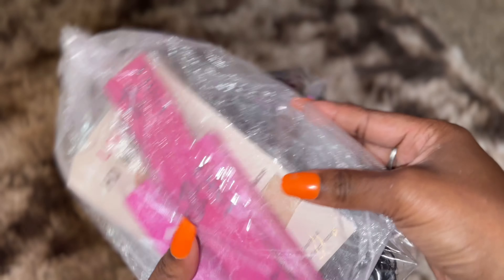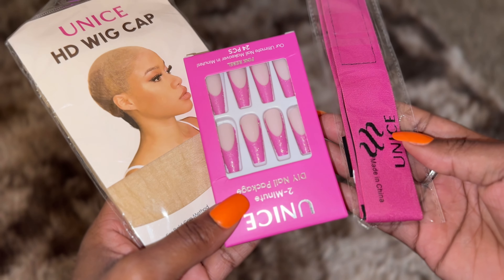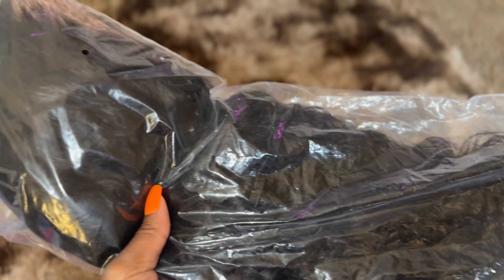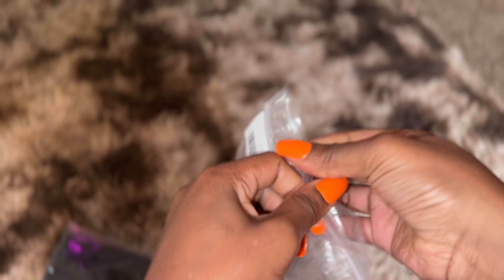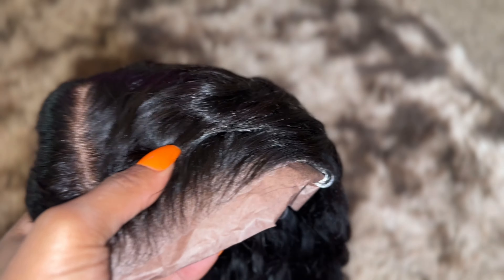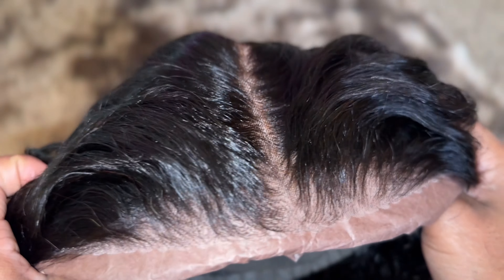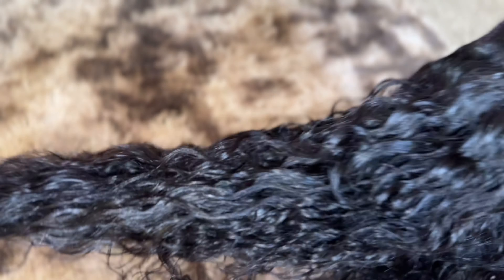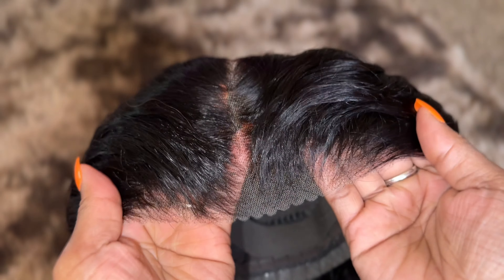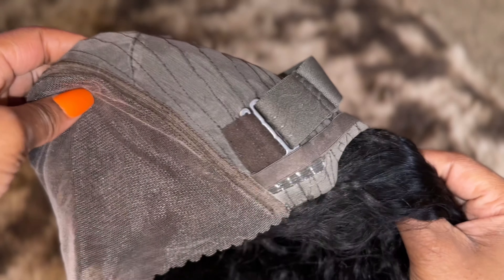Y'all already know that they sent over some goodies and everything that you need to install this wig. This is a 7x5 water wave lace front wig and 24 inches. It's the really popular Bye Bye Knots wig where everything comes pre-everything — pre-cut, pre-bleached, everything. Now I'm just showing y'all the inside of the cap construction.